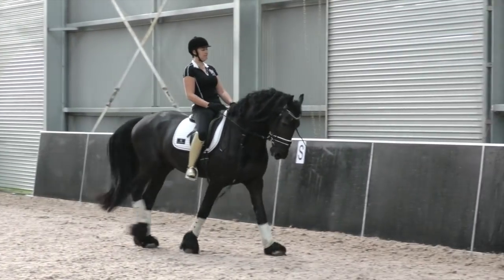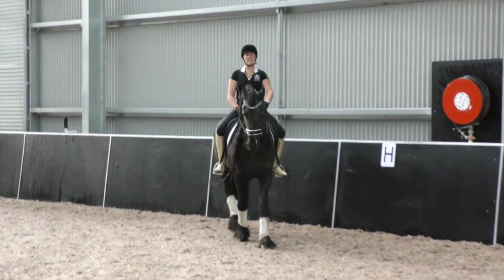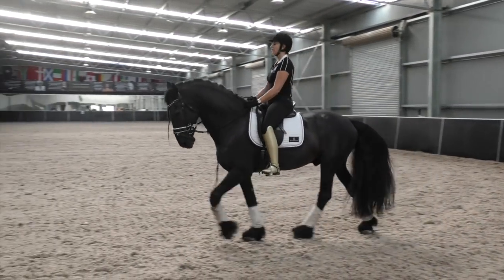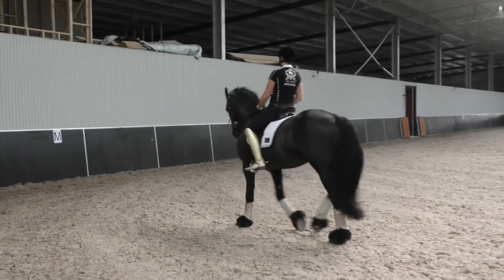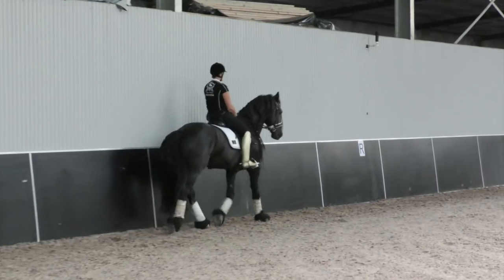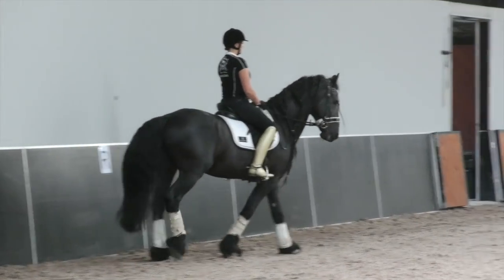I'm going to use a little bit more leg. Trot and walk. I'm literally asking: two steps trot, walk, two steps trot, walk, two steps trot, walk. The minute I've applied and asked for the trot, I'm then sitting, blocking with my seat, half halt and saying 'now I want to go back to walk.' And he's running through that a little bit — that is definitely not two steps of trot.